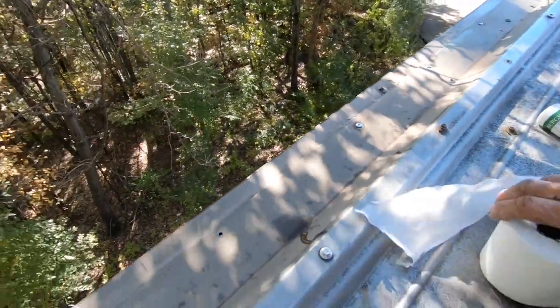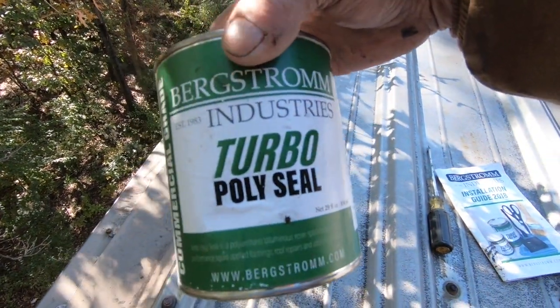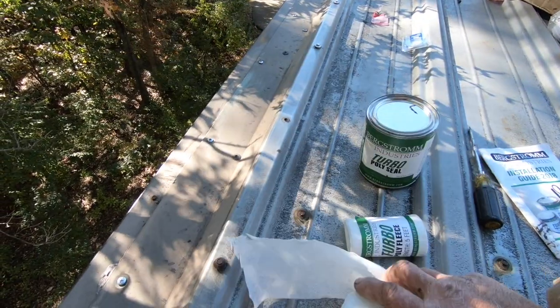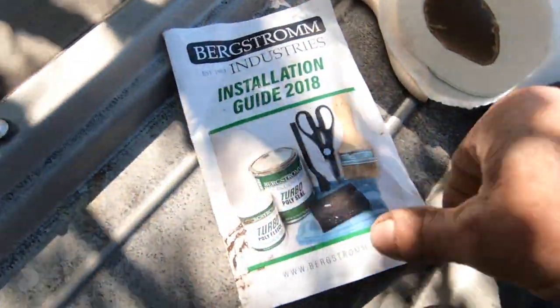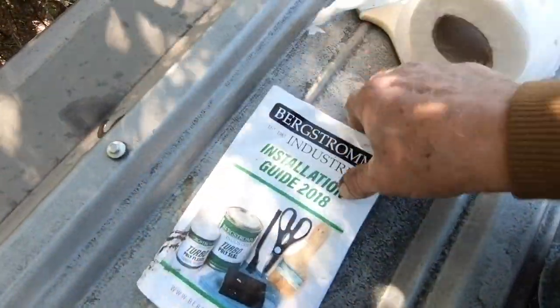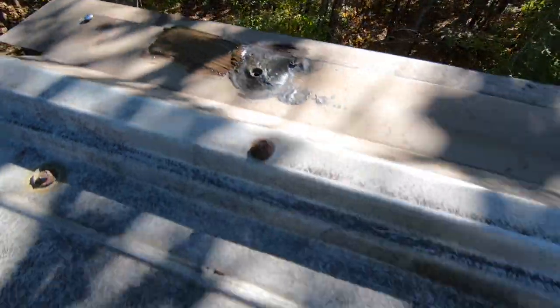Now I'm going to show you how easy it is to fix this — not with caulking, but with this product. I use Turbo Poly Seal from Bergstrom Industries. It comes with a fleece, a brush, and instructions — very nicely done. There's a kit with pictures and all kinds of how-to guides. Now I'm going to show you how to do this — I'm going to paint this Turbo Poly Seal on here.